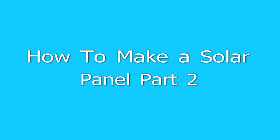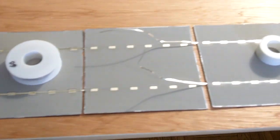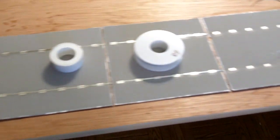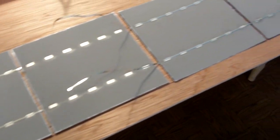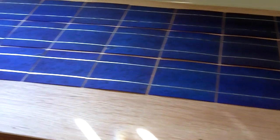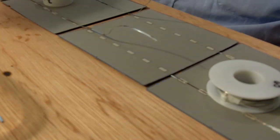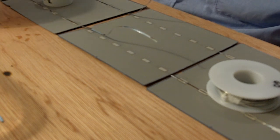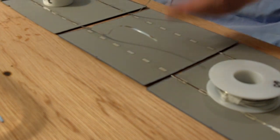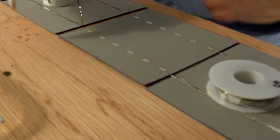Hello again, this is how to make a solar panel, part two — a continuation of part one. In part one we put together sets of three six-by-six solar cells, and now here I'm connecting those sets of three together to make four sets of nine. Here's a short demonstration of how to solder the tabs.